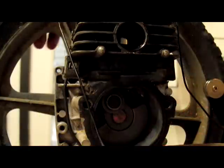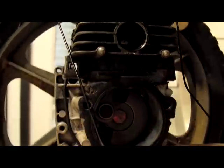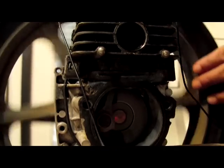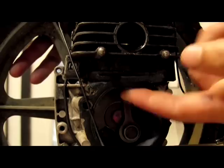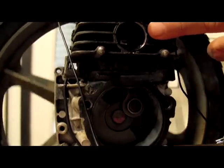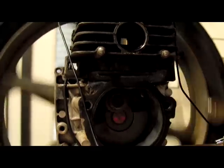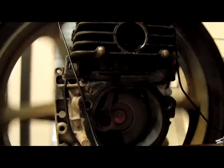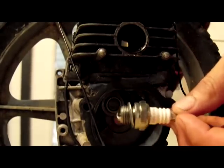What defines this as a two-stroke engine is the amount of times that the piston has to travel up and down to complete a cycle. When the engine fires, the piston's pushed down, gasoline's sucked up through this area, and air is mixed in, resetting the piston to fire again. This is different than car engines in that car engines are four-stroke, so that piston actually goes up and down twice for each time that the spark plug fires.